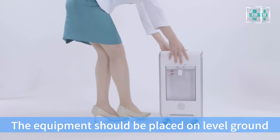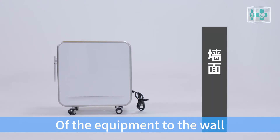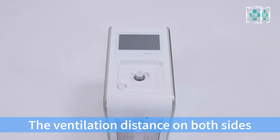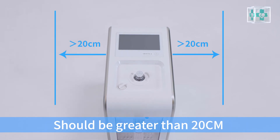The equipment should be placed on level ground. The distance from the back of the equipment to the wall should be greater than 50 cm. The ventilation distance on both sides should be greater than 20 cm.